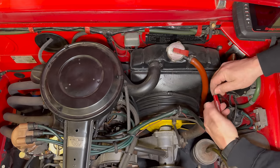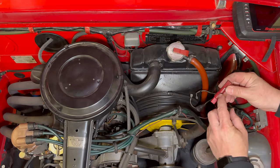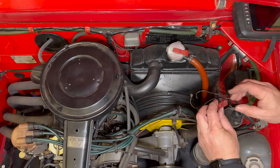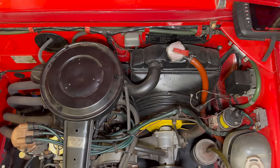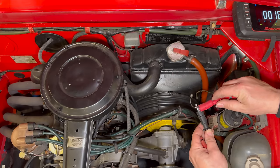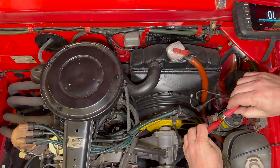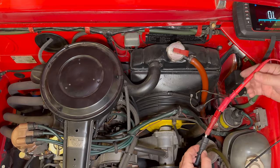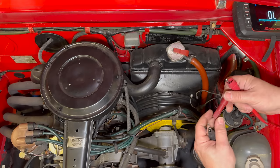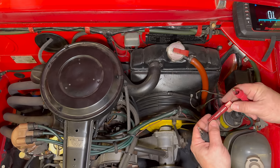The fuse is this brown thing right here. Let's get that disconnected. This doesn't seem to come apart, so I guess we can't open it up and replace the fuse inside. I also don't know how big this fuse is, but let's check for continuity and see if it's working. Nothing — so it looks like our fuse in here is blown, which is kind of a problem because I don't know how big this fuse is.